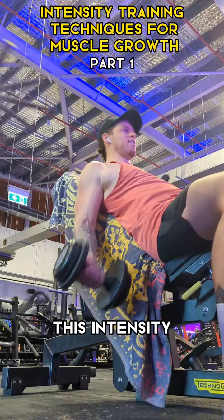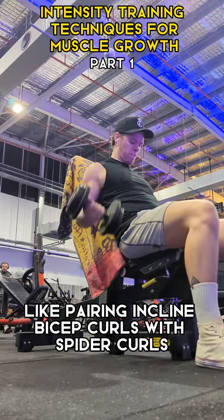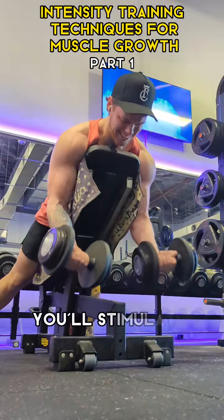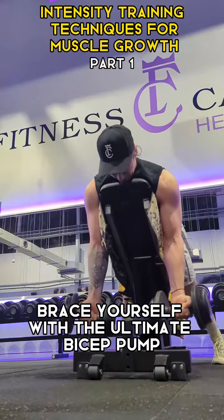1. Super Sets. This intensity technique involves performing two exercises back to back without rest, like pairing incline bicep curls with spider curls. By targeting different angles and hitting those bicep muscles from multiple directions, you'll stimulate more muscle fibers and achieve greater growth. Brace yourself for the ultimate bicep pump.